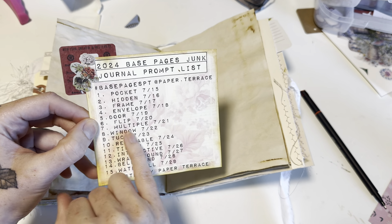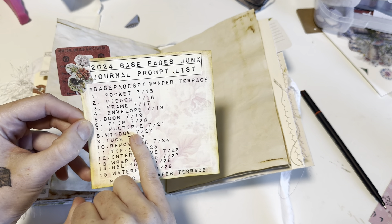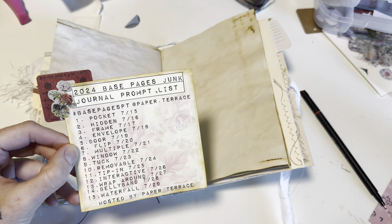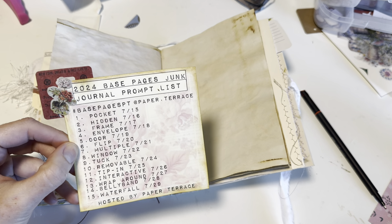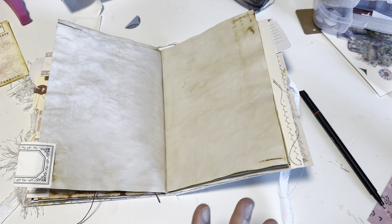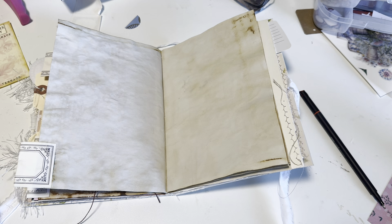We're going to start with day seven and the word is 'multiple.' Check out the playlist down below so you can see which creator is actually making the video for today — I'm just following along since this is my collaboration and I wanted to play along. So the word is 'multiple' and you can use that however you want.